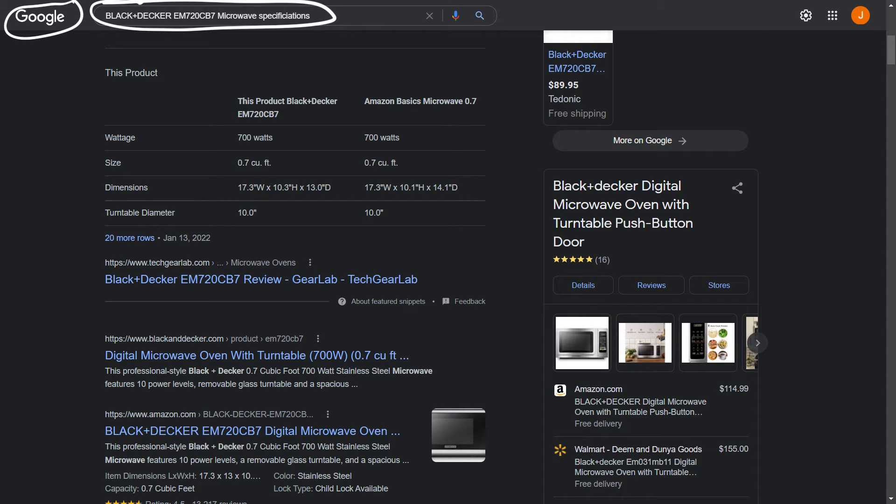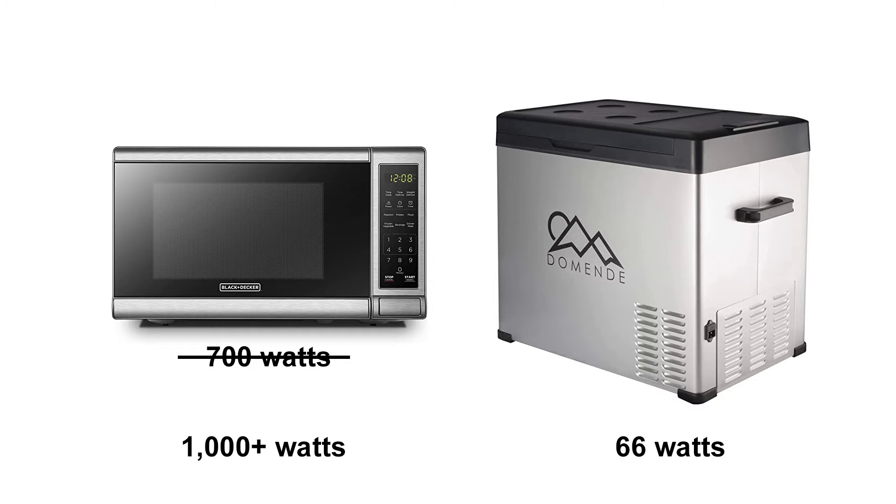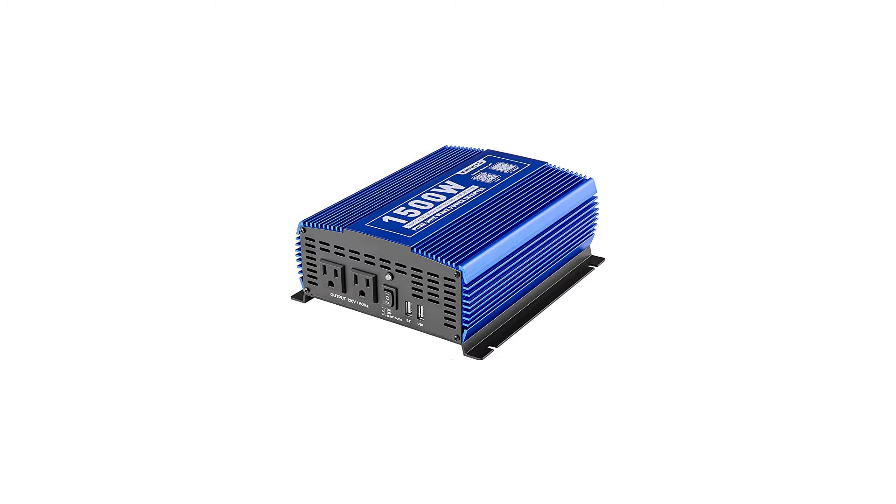The most powerful things I will ever run together are the refrigerator and microwave, which add up to a little over 1000 watts of power. To add an additional 50%, I take half of that 1000 watts, which is 500, then add the additional 500 watts to get a total of 1500 watts. That is why I purchased a larger 1500 watt inverter for my car.